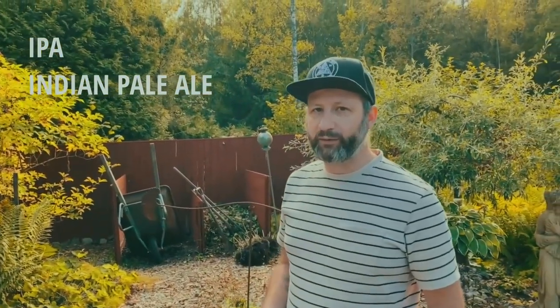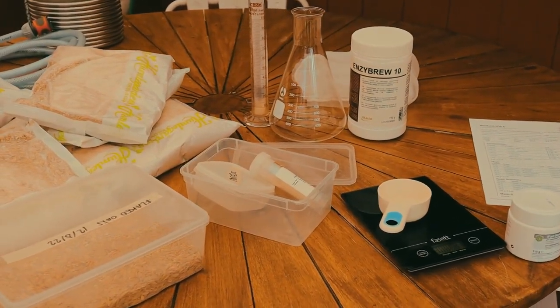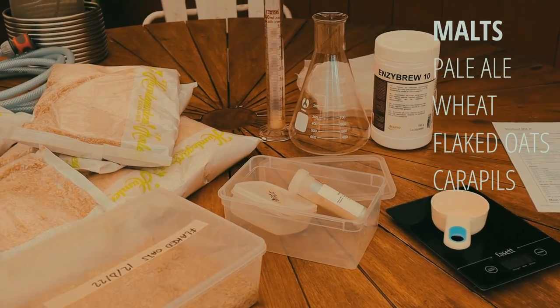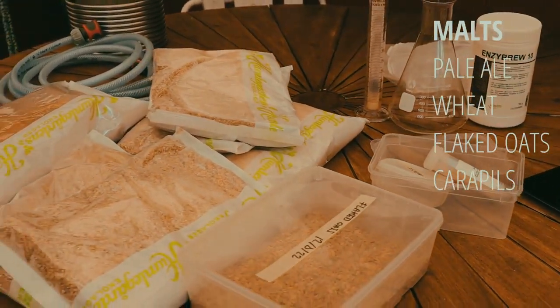Today we're brewing an IPA — Indian Pale Ale — probably the style of beer that caused the recent craft beer revolution back in the early 2000s. We're starting classic. We're going to use four different types of malts: Pale Ale malt, wheat malt, flaked oats, and carapils.